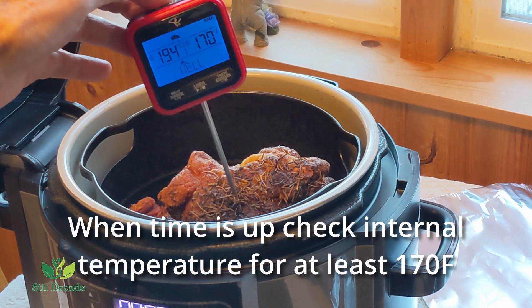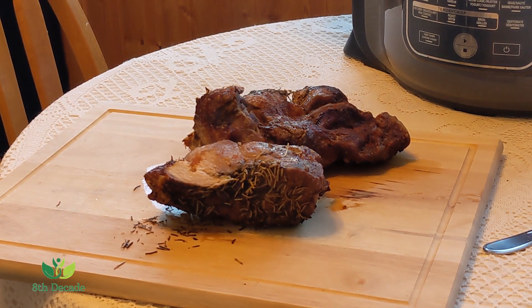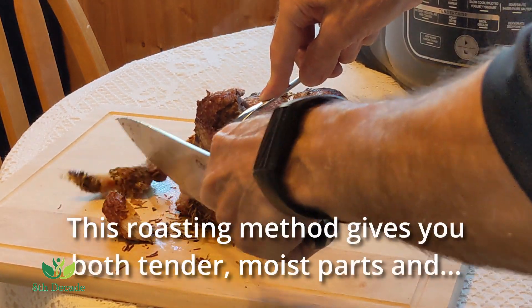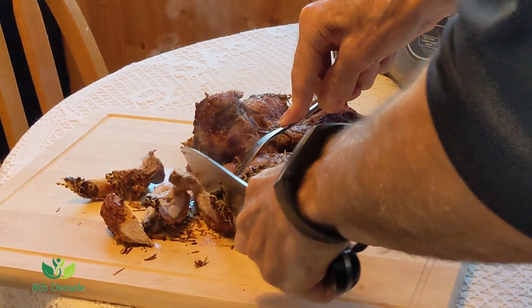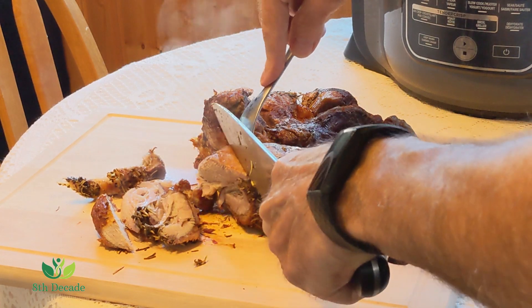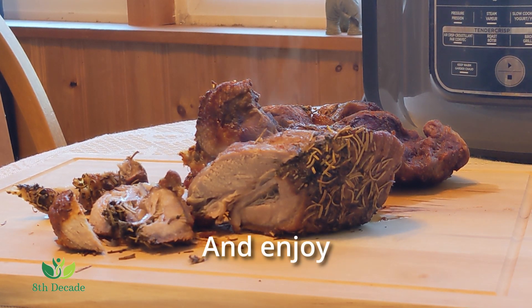When the time is up, check the internal temperature for at least 170 degrees Fahrenheit. Now it's time to carve and serve. This roasting method gives you both the tender moist parts and some great tasting crispy bits. Serve with your favorite side dishes and veggies and enjoy. I hope you enjoy this roast as much as we do. Leftovers freeze well and they're great in sandwiches or to use as a new meal.